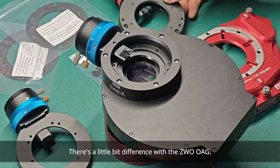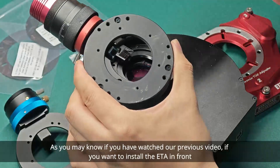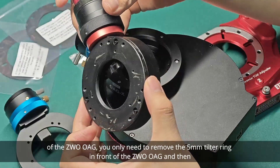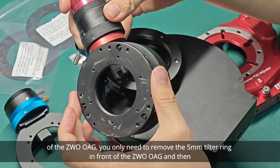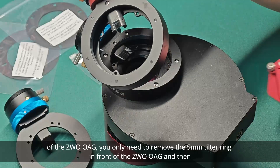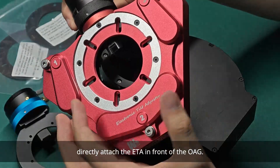There's a little bit of difference with the ZW OAG. As you may know, if you have watched our previous video, if you want to install the ETA in front of the ZW OAG, you only need to remove the 5mm tilt ring in front of the ZW OAG and then directly attach the ETA in front of the OAG.